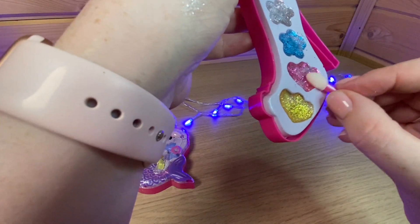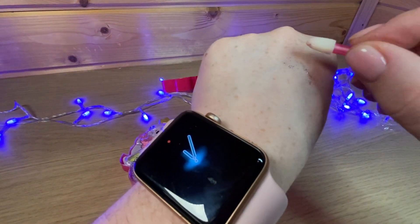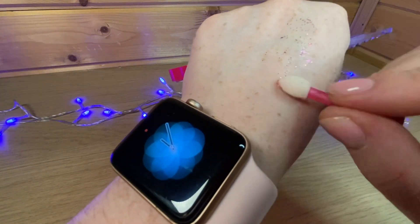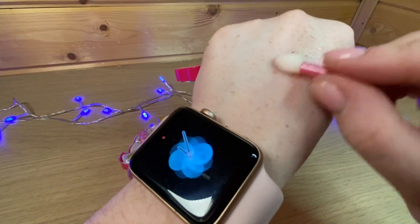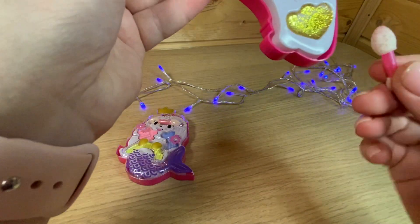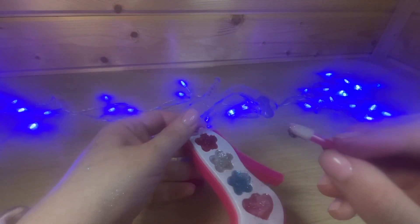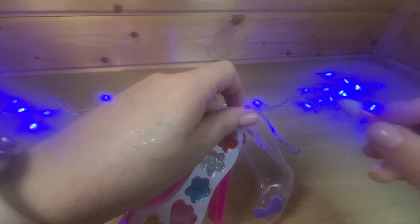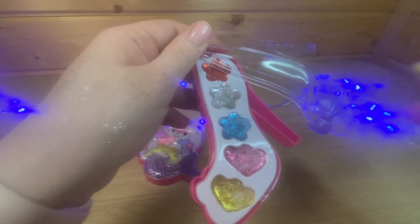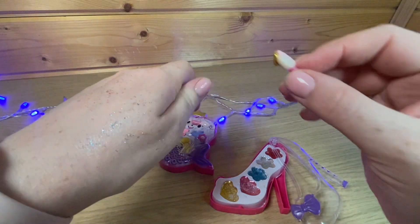Давайте розовый попробуем, поменяем немножко аппликатор. В общем, все то же самое, только с розовым цветом. Поэтому это может быть и губной, наверное, помадой — только возьмите другой аппликатор, чтобы не мешать цветам. Технический сбой — смотрите, у меня камера упала в крем. Сейчас сделаем вторым дублем.